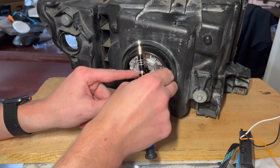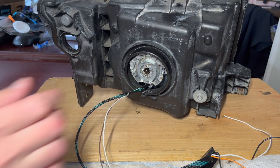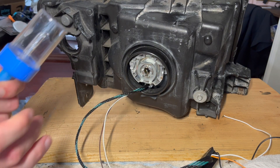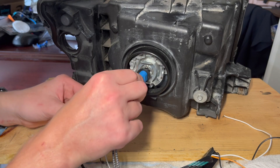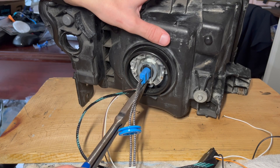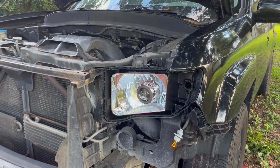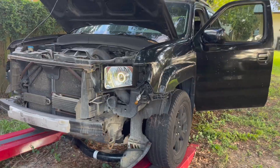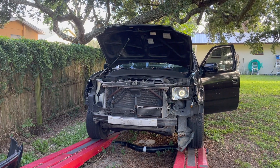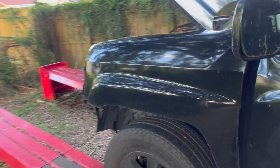Now I'm going to install the bolt holder. I'm going to have to find that other small bolt, but for now I'll temporarily install the HID bolt here just to test it out. I'm going to test this side as it's closer to the battery. This is just the halo only — I think it looks pretty cool. Now I'll check with the light on to see if you can see the halo through the projector.